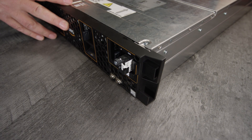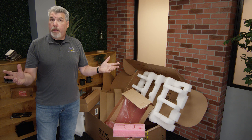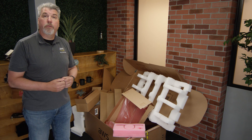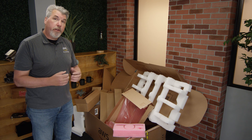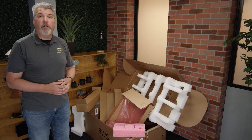Now your server is ready for provisioning. Plug in your power, plug in your network, and follow your instructions on the Amazon Web Services website. After unboxing, we're left with a bunch of material. We can do one of two things: pack it all up and save the box for later, or better yet, recycle. The foam and the boxes are all recyclable. Thank you.